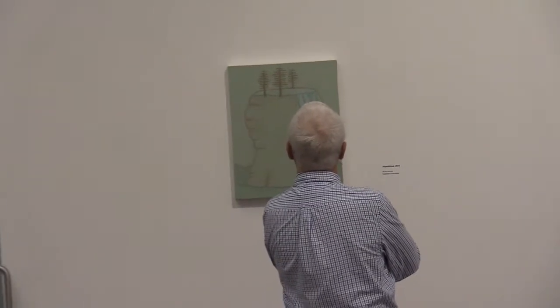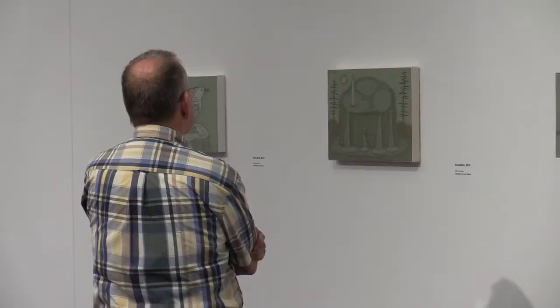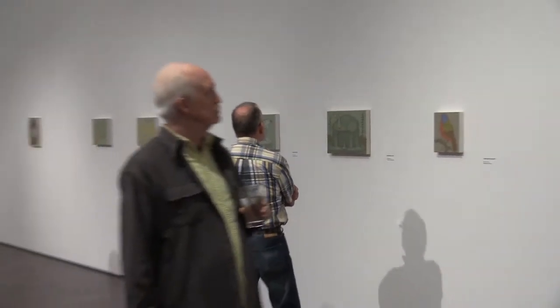On eight and a half by eleven paper I work up thumbnails around an idea and I'll draw out an idea in a lot of different ways until it feels right. Often it's just a form leaning the right way or feeling a certain way — I really need a strong pulse from that. When I get one I feel good about, I move it to the canvas, square it off the old-fashioned way, transfer it, and start that way.